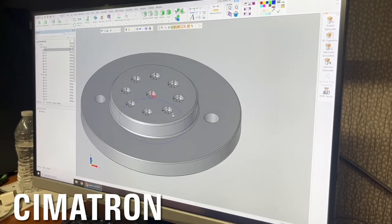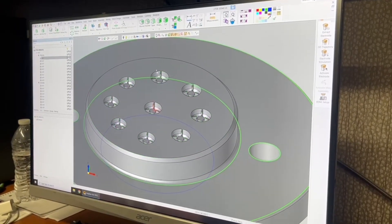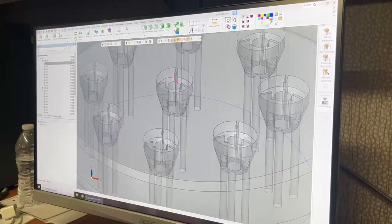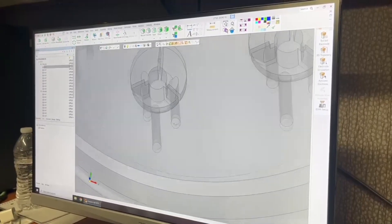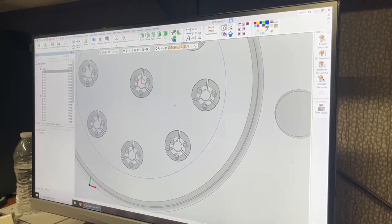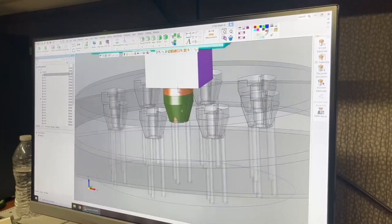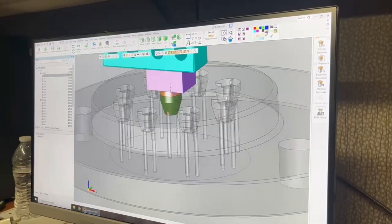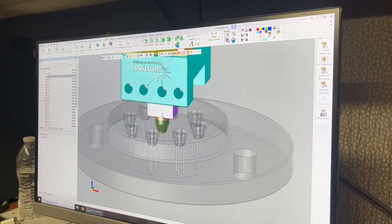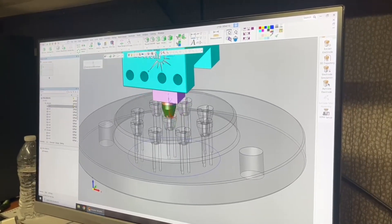This is the block that we were burning in the EDM and I just want to show you what this looks like. We're going to make it transparent so we can see underneath — these are the features we're burning into the block. You can see the sharp corners and there are actually holes underneath; these are ejection holes. And then we're going to look at the electrode we have. As you know, we were looking at trying to use three electrodes to do all nine locations, so now that you see what this looks like we can go back and see how we did.